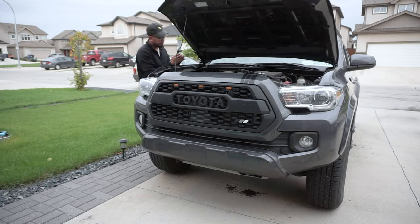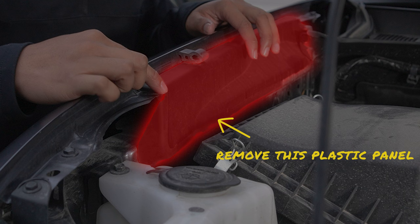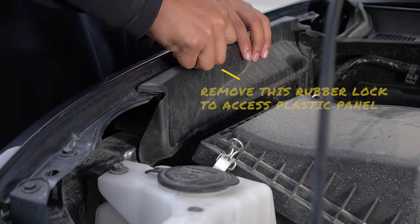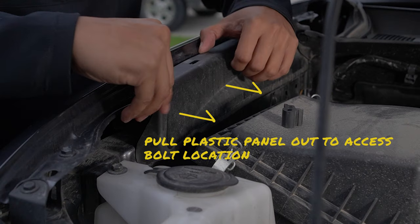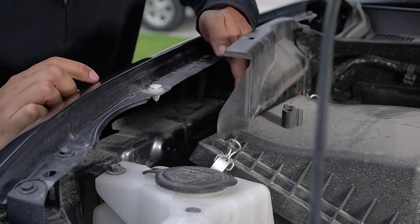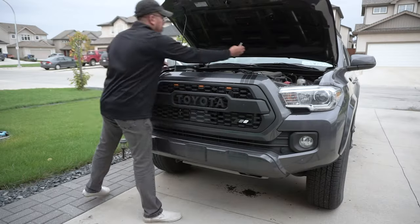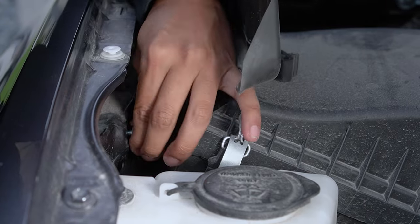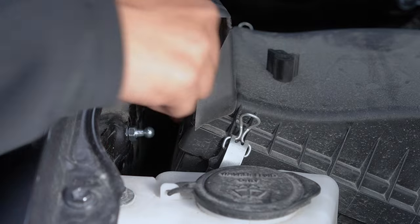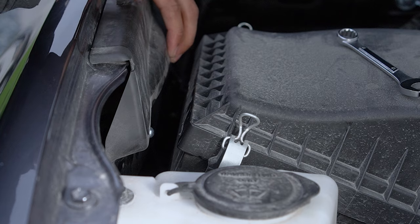After tightening this, we're going to need to install the bottom mounting bolt location. To do this, we need to temporarily remove this plastic panel. Pull this locking rubber piece and put it aside, then simply pull the plastic panel out to access the bolt location. You'll notice that there's an existing mounting bolt location here. Grab the silver bolt and thread this in, then grab the 12mm wrench again to tighten this bolt. After this, simply put the plastic back and lock it into place after tightening the bolt.